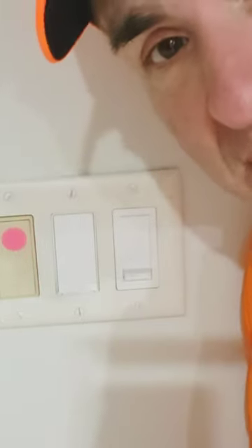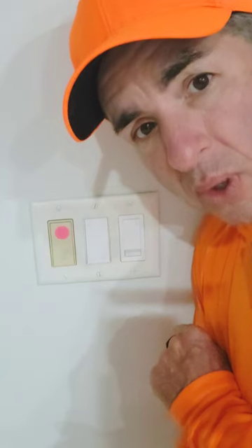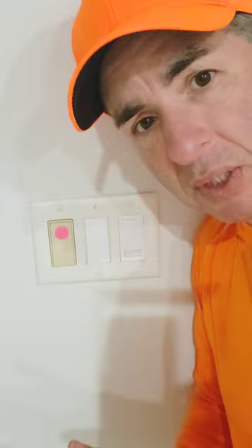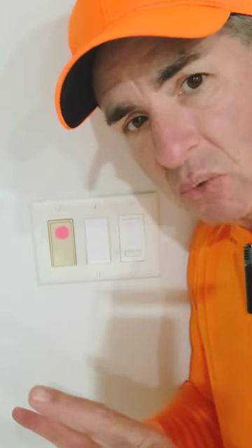I wanted to introduce you to my smart light switch. These things are really cool. You can either turn them on and off with a touch, or you can turn them on and off with your voice if a smart speaker can hear you and you have them all programmed and in sync. I have my speakers named different things if they're within hearing range of each other — that way it's easy for me to talk to individual ones.